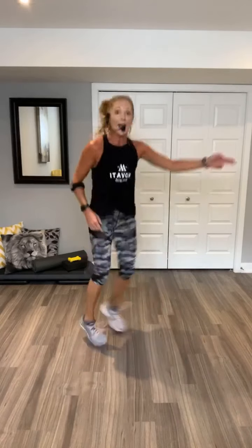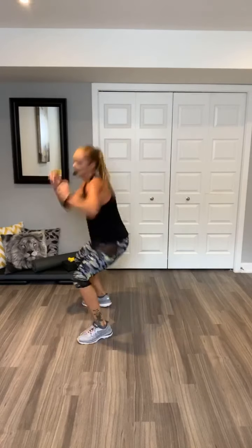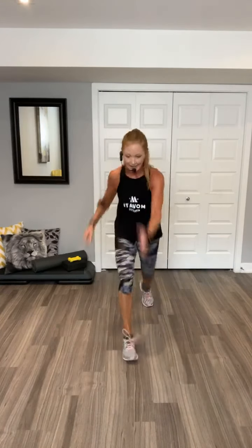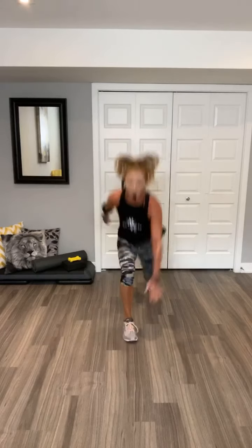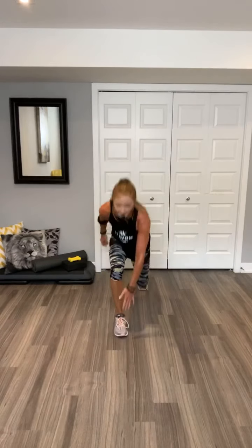Take it around. Nice. Alternate. Knees up, knees up. I'm slipping on my own sweat. Take it higher if you can. Woo! Come on, team. Two taps, two taps. Two taps. Squads.